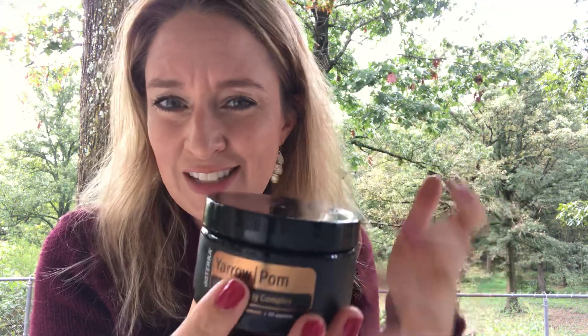When I first saw the internal complex container, I thought: is it a lotion, is it a cream? I was so pleasantly surprised to find that it's actually an internal yarrow palm complex that you can take. I know many of you have been putting it in veggie caps for weight loss, and now we have an internal complex.